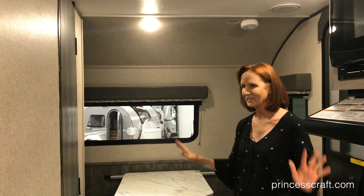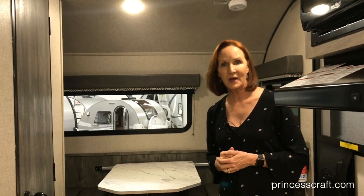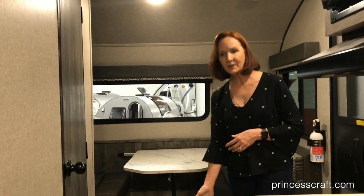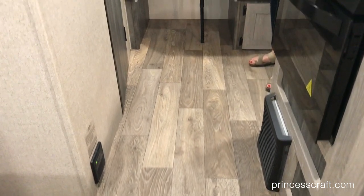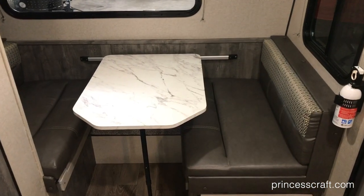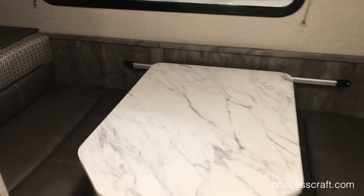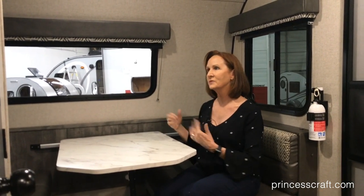The inside of this 179 is just as stylish as the outside. With the Silver Dream package, you get this wonderful slate interior and the wood plank vinyl flooring. There are a few other features I'll show you as we go along. The dinette up front offers very comfortable seating. You actually have some storage behind the other side, but you can also use that as a shelf. Windows on all three sides — I love the open feeling of that.